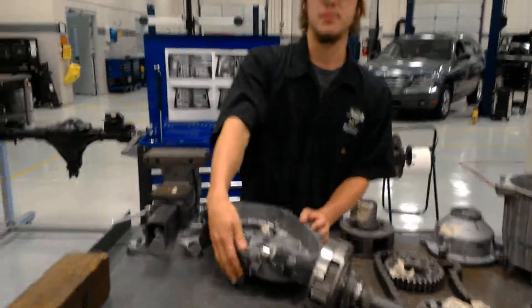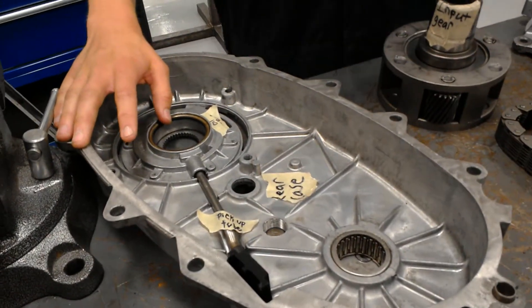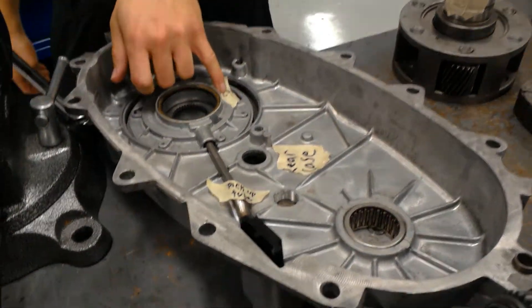And now you have your rear case, which is this part right here. The rear case connects on top of this. And from in here you've got your oil pump and your pick-ups.